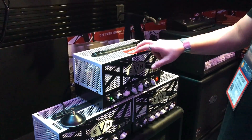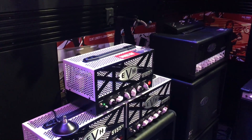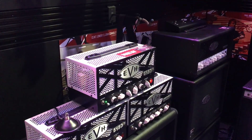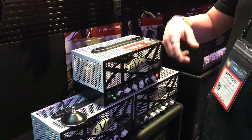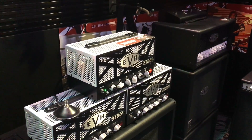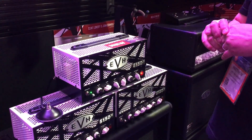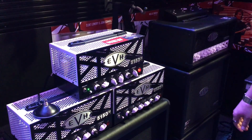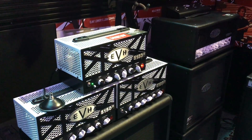This is 15 watts, all tube — two EL84 JJs and four 12AX7 JJs, 15 pounds. It features a white cage and black front, as opposed to the LBX1 which had a black cage and white front. On the back, it features a master resonance knob for added bass response. It has an all-tube effects loop, and a quarter switch to go from 15 watts down to 3.5 watts.